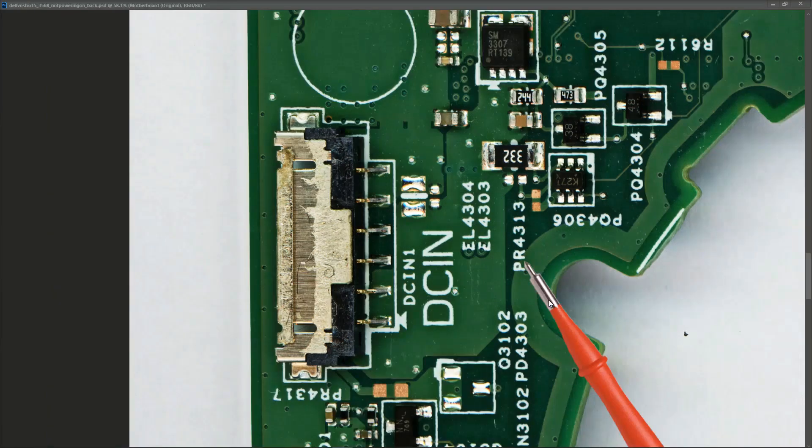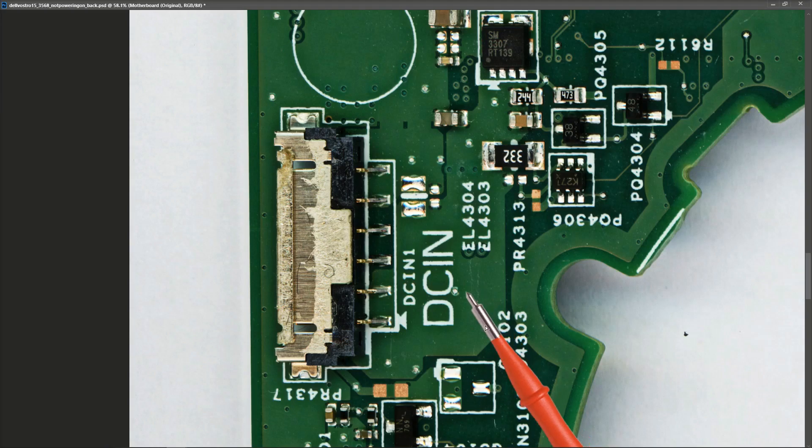I've zoomed in on my DC input connector so we can get a close look at it. Now I do have a schematic for this, but I prefer to try and work things out myself first and then refer to the schematic just to verify everything I'm doing is correct. It's better habit to be in because you won't always have a schematic and it's better to be able to work on your own.